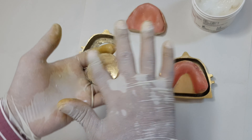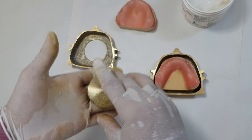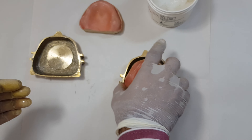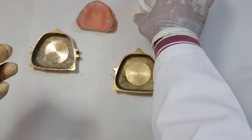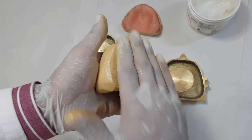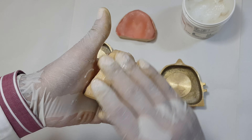If the cast sticks to the flask, there is a problem — it might even break while you are retrieving the cast from the flask. So the same exercise will be done for the mandibular cast. We'll apply Vaseline or petroleum jelly, whatever is available.